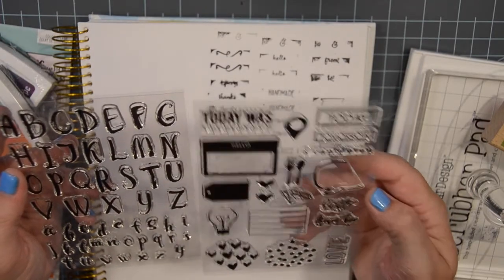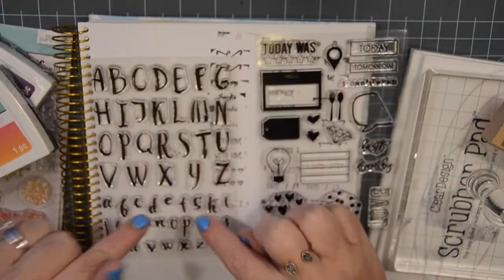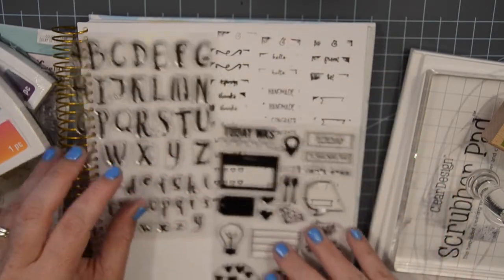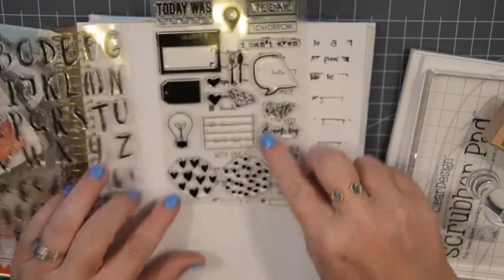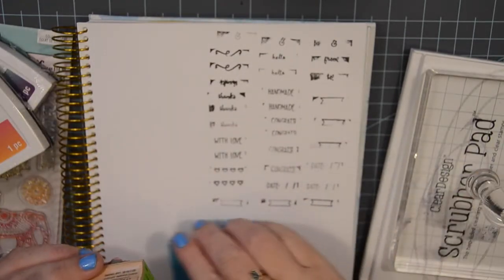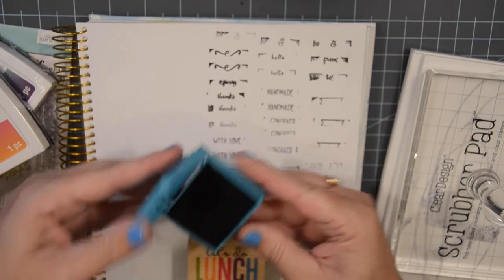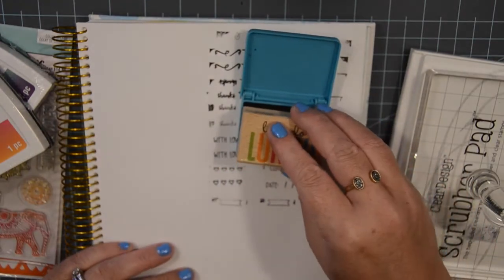So we're gonna try these — I was super excited to get these because with my creative planning class, one thing I definitely do not have are alphabet stamps, so I was excited to get some. And then these are obviously general planning type stamps, but what I really love are these down here that would be good for doing backgrounds and things. This is what I ordered. I'm just gonna play — let's do this little 'Let's Do Lunch' one real quick, and I'm just gonna use this little ink pad.